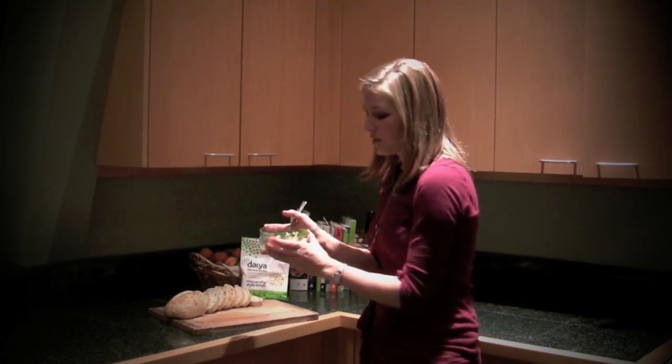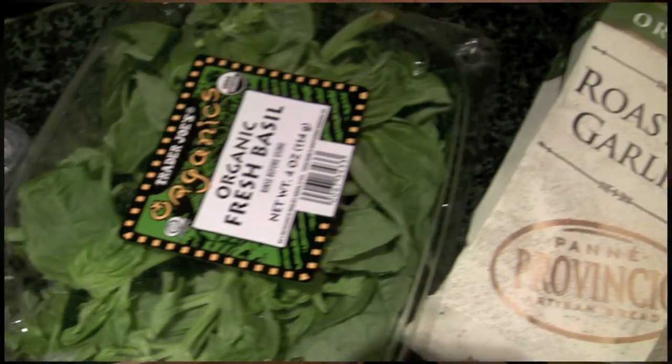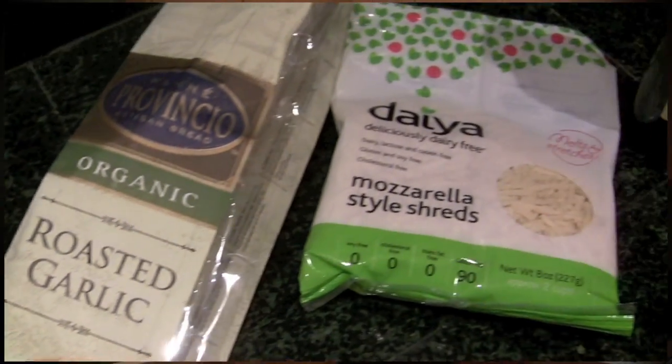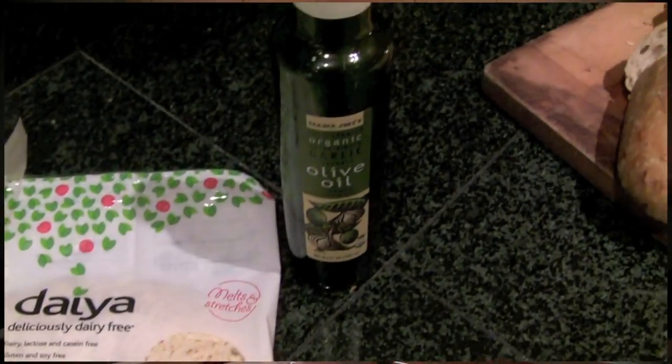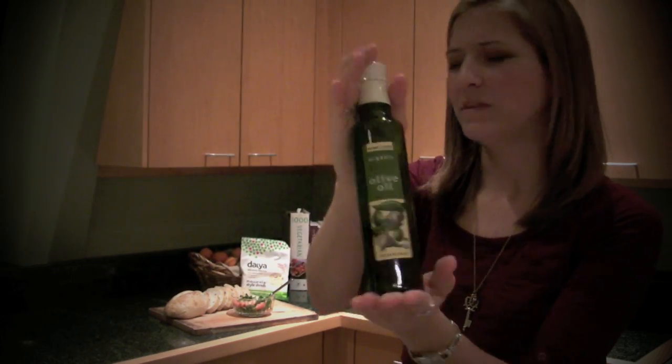I make a little medley of basil, tomatoes, and olive oil. I like to use the garlic olive oil that Trader Joe's has — it is so delicious, it has a really strong garlic flavor. I'm sure you've heard me talk about it in other videos, but if you're able to go to Trader Joe's, definitely pick up a bottle of that.